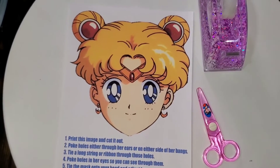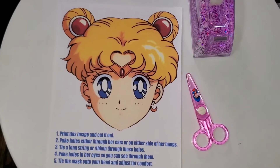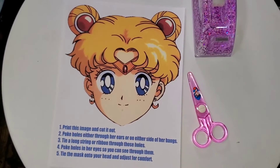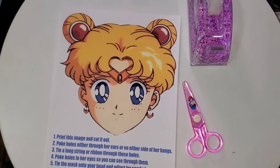If I was to do this craft again, I first of all wouldn't do it on regular paper — I would do it on cardstock. Second, I would actually shell out a little bit extra and take it to my local print shop and have them blow it up just a little bit. But I think as a general craft this will probably be okay, and we're going to find out together.